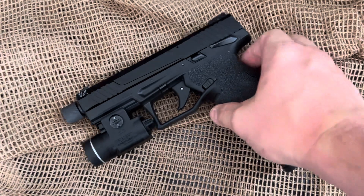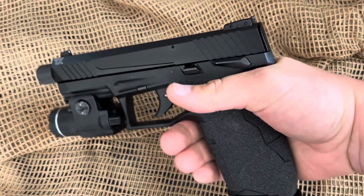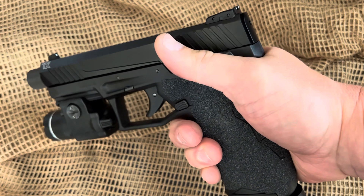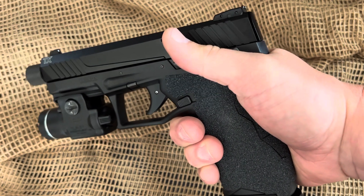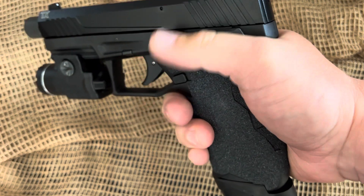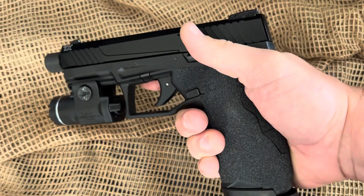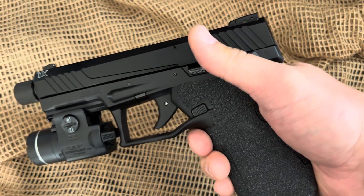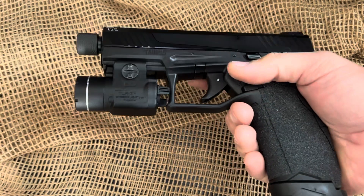The ergonomics, the trigger, the fact that it does have a manual safety — some people say why do you need a manual safety? Well, it's very unobtrusive, you almost don't even notice it there, but it's good to have a manual safety for those that like one. I kind of dig that.